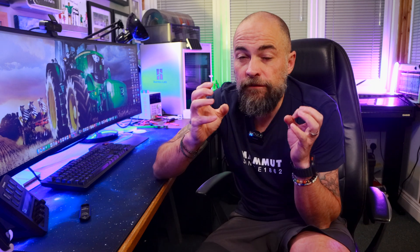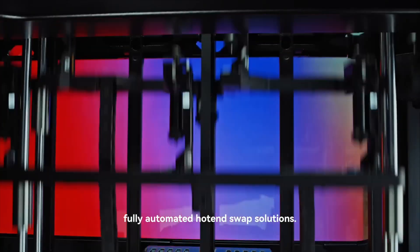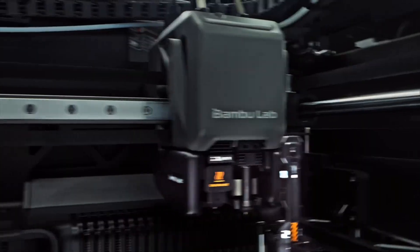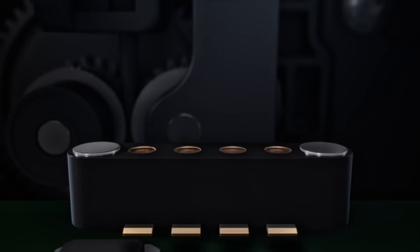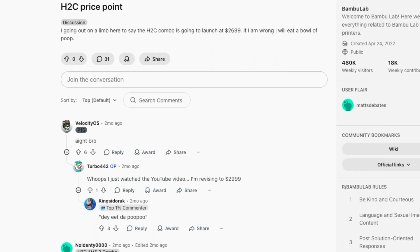The H2C, with its fancy Vortec toolhead changing system, looks incredible. I'm really excited to see when it launches — how well does it work, how fast is it, how quickly can you change filament, and what sort of flexibility will it give for multi-filament prints? Everyone is also very interested to know at what price point it will launch, because all of the new machines Bamboo Labs have launched this year have been really competitive on pricing. The new P2S that launched a couple of weeks ago is basically the X1C killer, and it's cheaper.